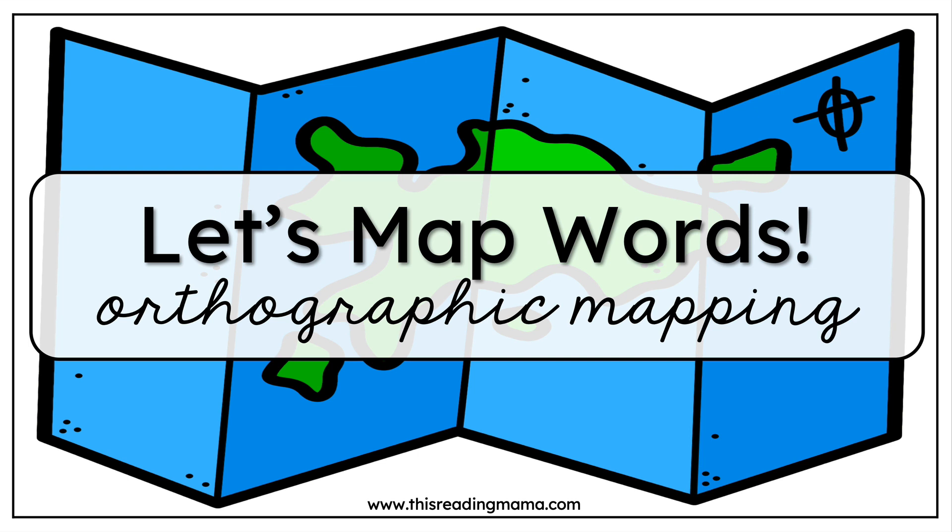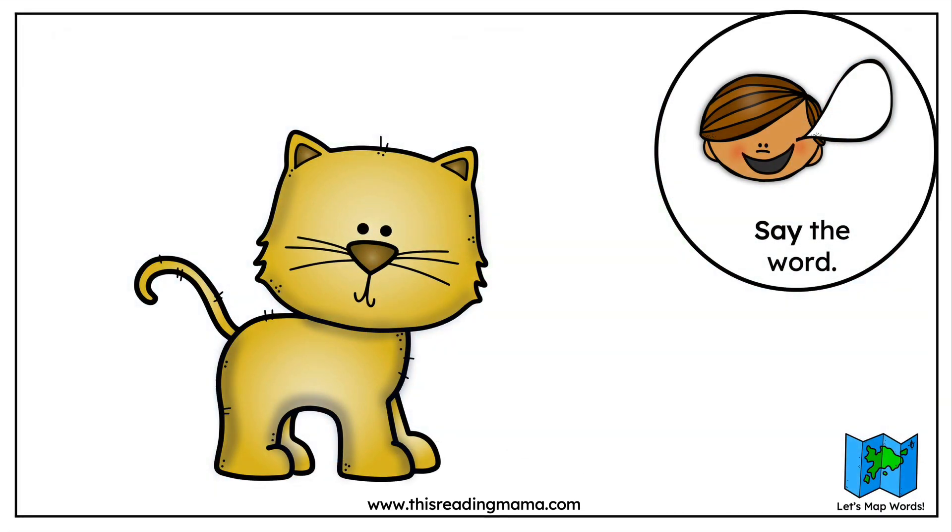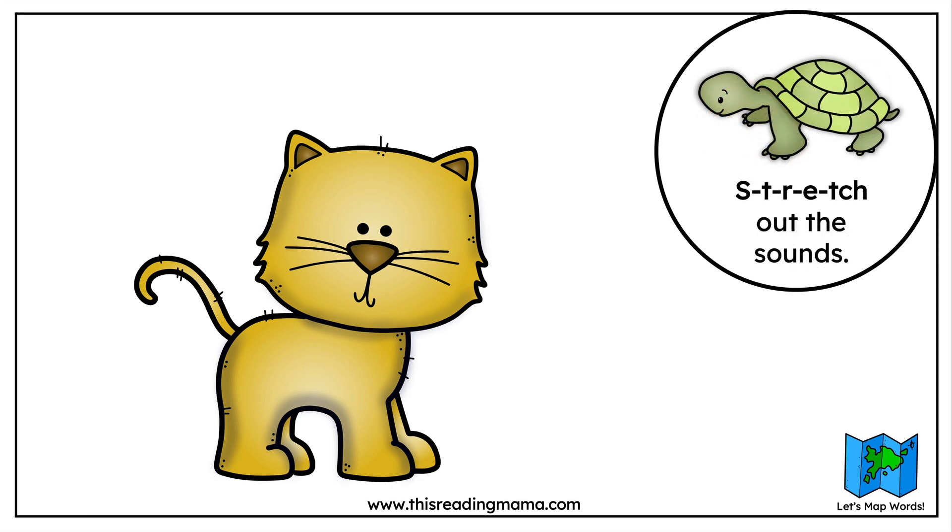It may sound something like this. Today we're going to learn the steps of mapping a word. Let's look at the picture — what is the picture showing you? It's a cat. Say the word cat, and you would encourage your learners to say the word. Now we're going to say the word aloud again and stretch out the sounds in the word: C... at.